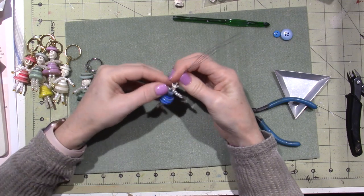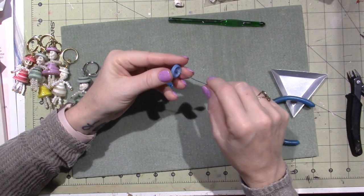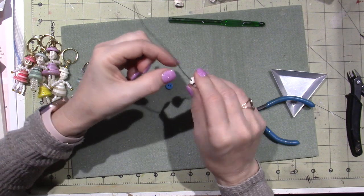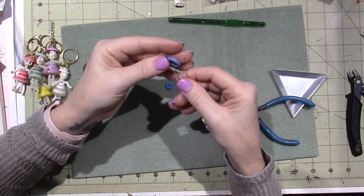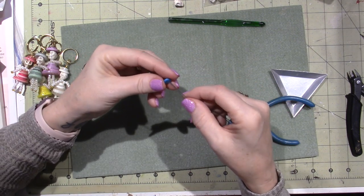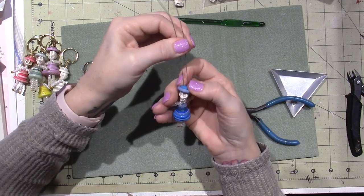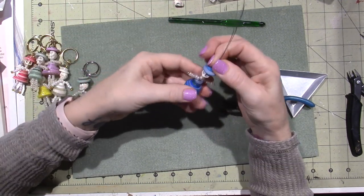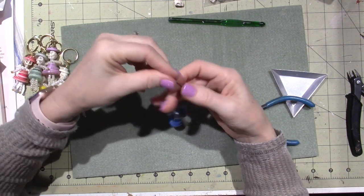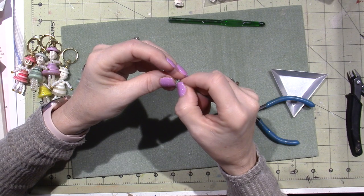We're going to give him a hat. You usually want to choose a button that has a kind of concave top to it so that it fits on his head. Separate out into two sections again and go to opposite holes — one hole, then another little one on top to make it look like a hat, like a little top.